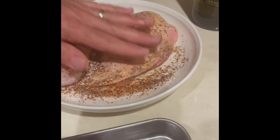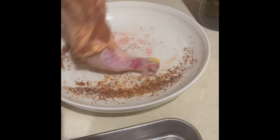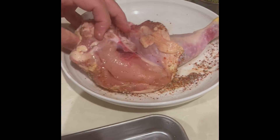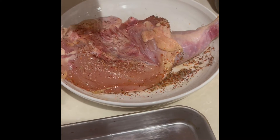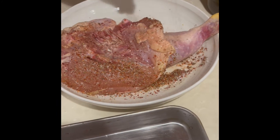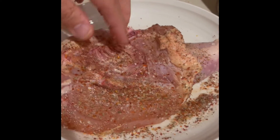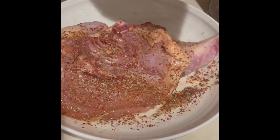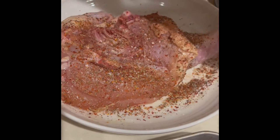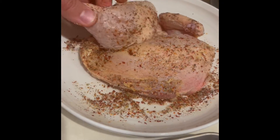First, you liberally season the outside of the chicken with the diavola rub. You also season the inside of the chicken liberally with the diavola rub. As you can see, this chicken has all the bones inside of it, and I'll show you how to debone it for service after it's done cooking.